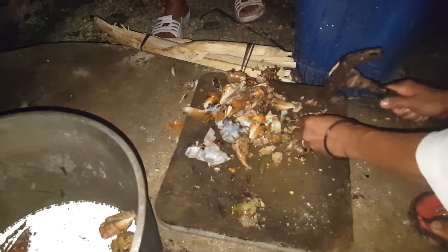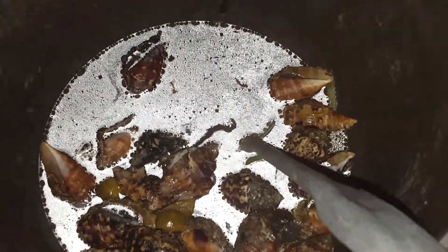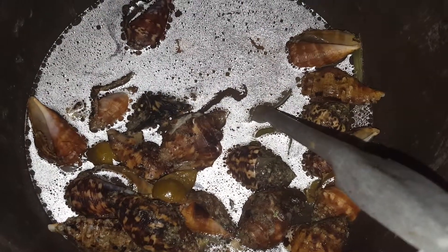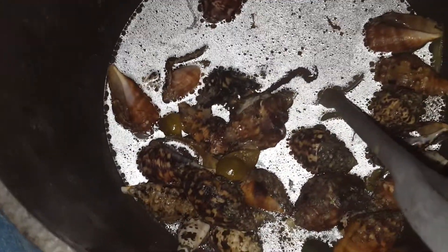There's the shells. It's just boiled shells with some spice in it.